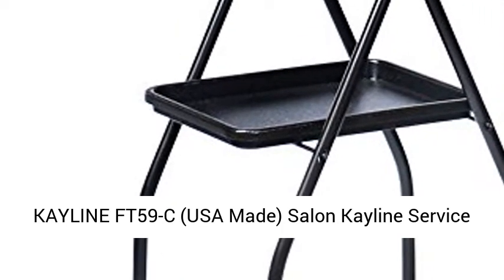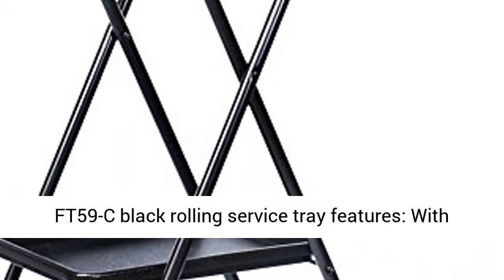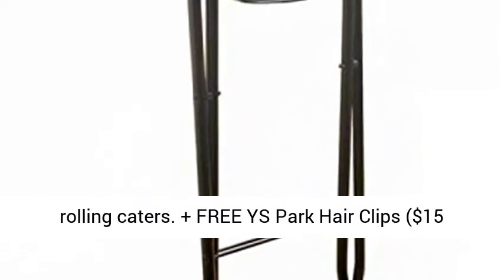K-Line FT-59C, USA Made. The Salon K-Line Service Tray with Trays, Black, USA Made. The K-Line FT-59C Black Rolling Service Tray features black trays and a black frame, a bottom tray, and rolling casters.